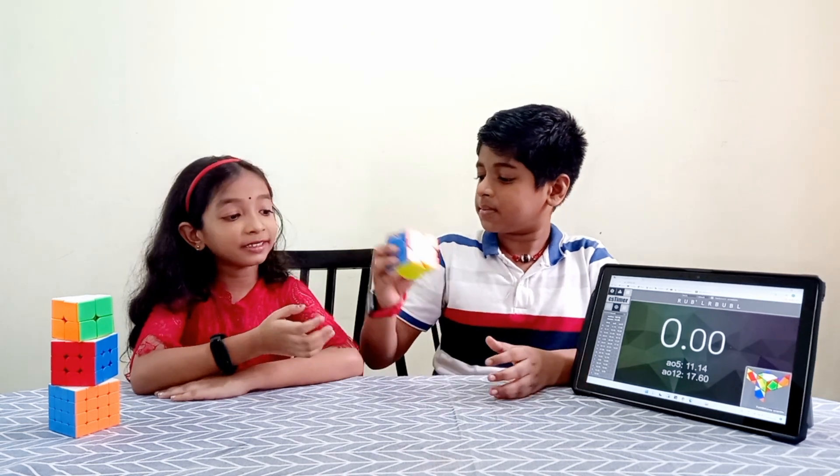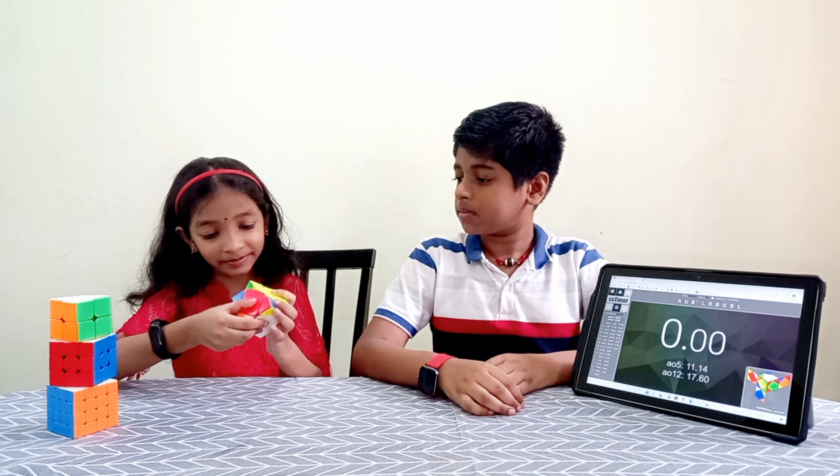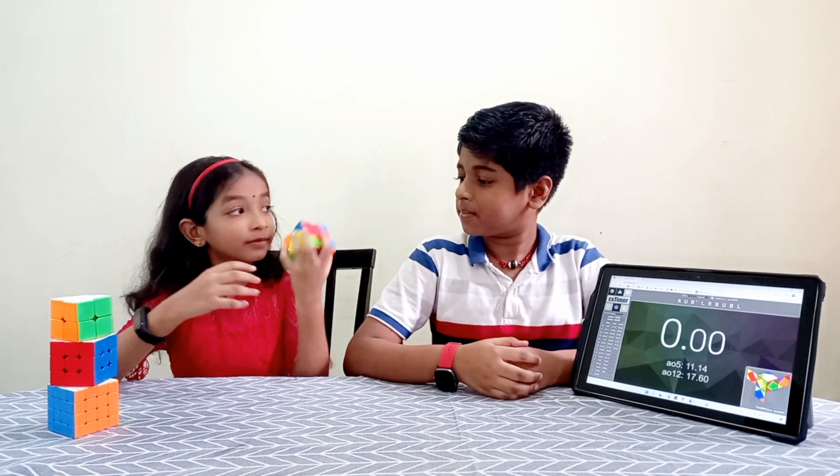Give it to me. Let me scramble it. I will make it hard for you. Here we go.